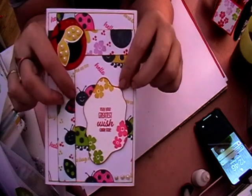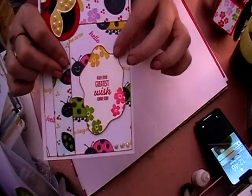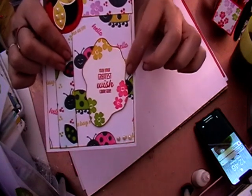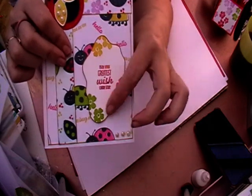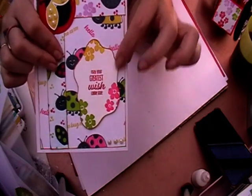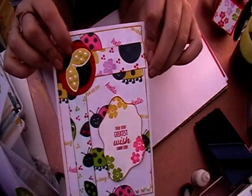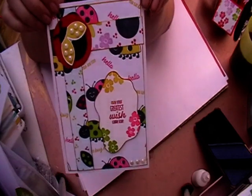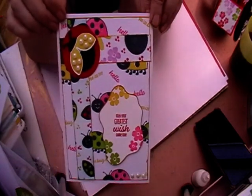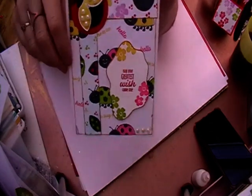This is a die cut from another project I've used and I've just stamped some flowers on the end, then put the sentiment on there. I've put some pearls on the ladybug and just playing inside up a moment, but that is my card for this month's card sketch challenge.